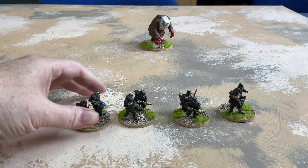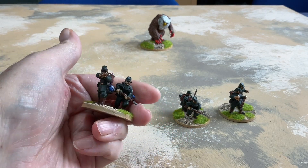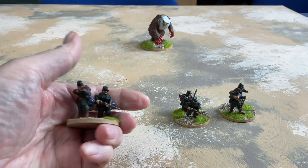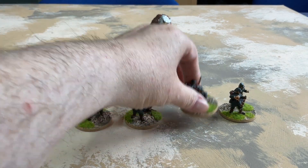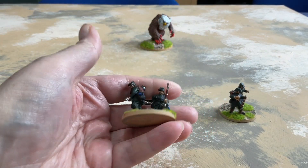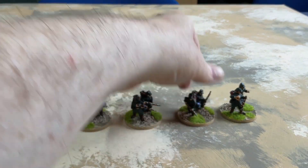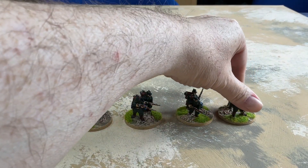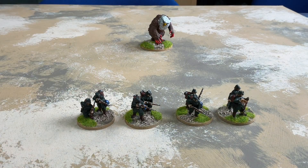These are Berdan's Sharpshooters, dressed in their dark green with brown highlights, packs and gaiters, in skirmishing poses. They were quick to do — I got all eight of those done on the last but one day of the year.